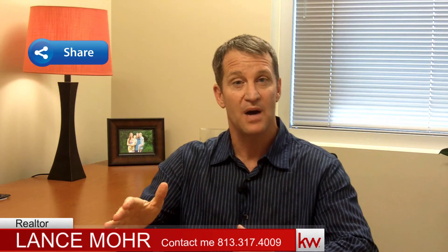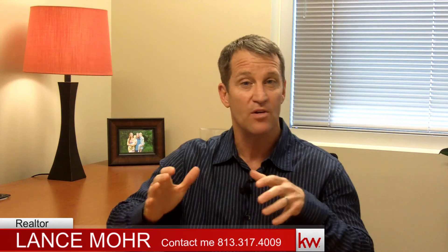Just make sure you talk to the superintendent or your builder and ensure the sod is put in correctly. I hope this helps you. If you like this video, do me a favor and share it with anybody you know looking at buying a new home, no matter where you live — whether you're in the Tampa Bay area or out of state. Give me a thumbs up if you like it, and if you have any questions, please leave them in the comments below. Have a wonderful day.